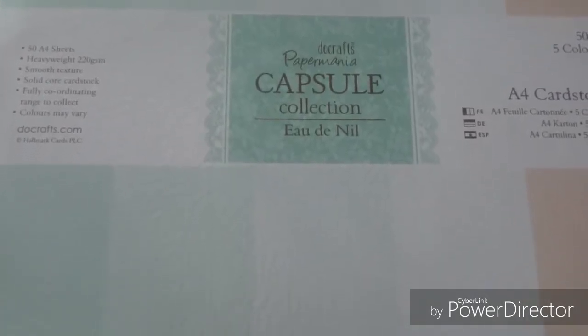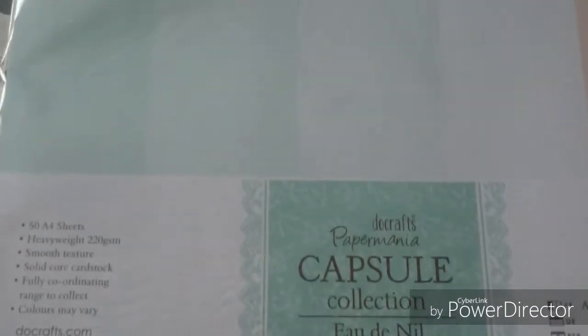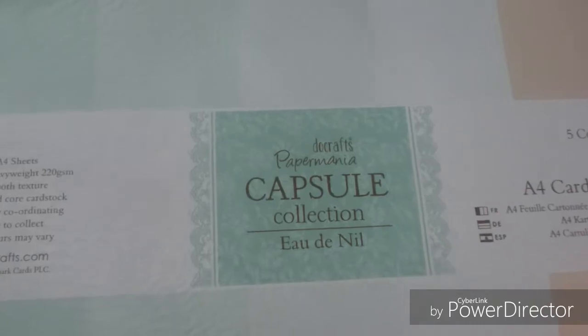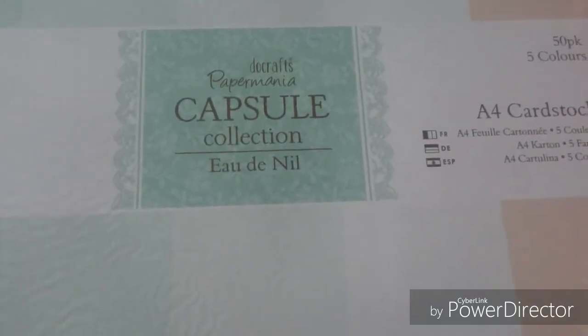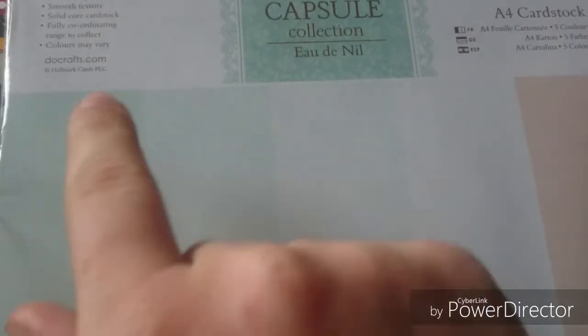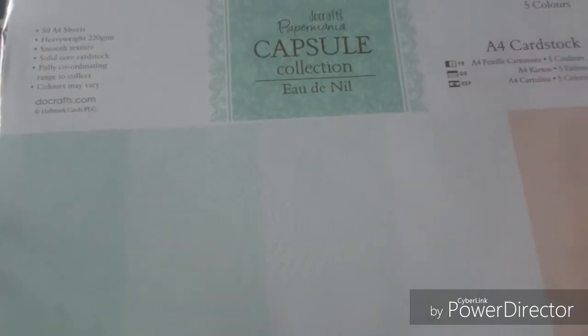First I got this paper pad from The Range. I popped in because I was after a certain pen but they didn't have them, so I'll probably have to pop to Hobbycraft. But I seen they had a few bits on sale, so I got this Dovecraft Paper Mania Capsule pack. You get a 50-pack of A4 cardstock in five different colors — like a teal green, then lighter and lighter shades, and a very light brownish. It was on sale for £1.99 and I don't have any of these kinds of colors, so I thought it'd be good to stock up.